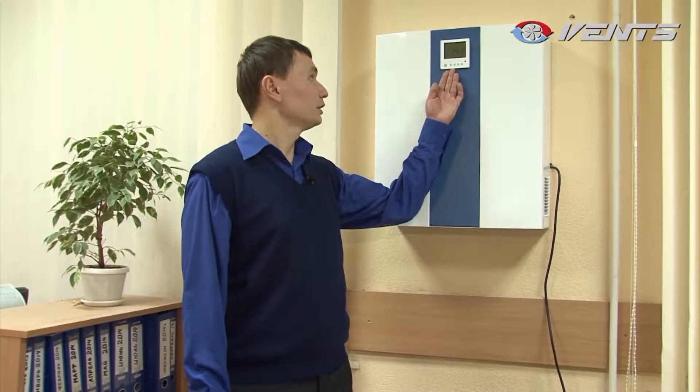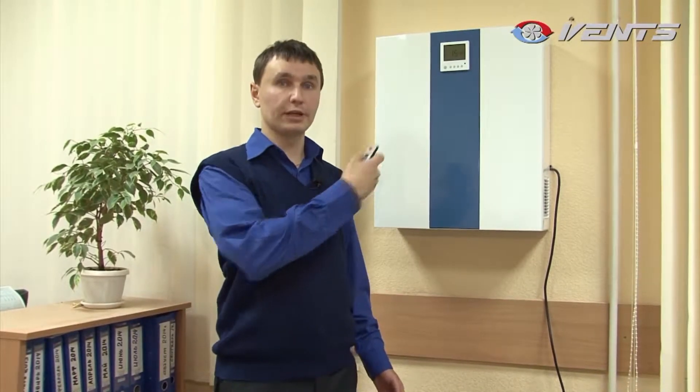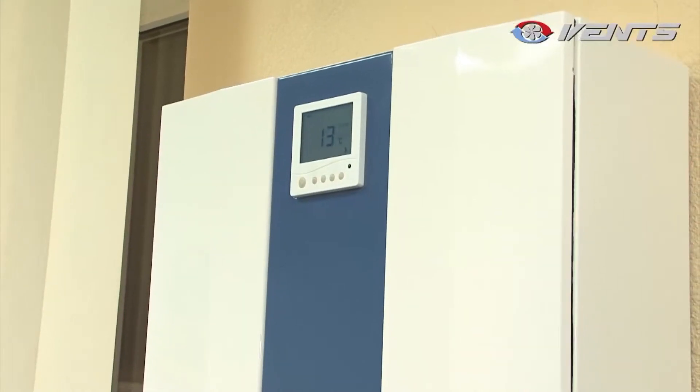The unit features simple and intuitive controls. You can use the buttons on the front panel or the remote control. The Micro 150 HRV unit has three power modes. Once activated and set up, the air handling unit becomes completely autonomous and can run 24/7 without human intervention.